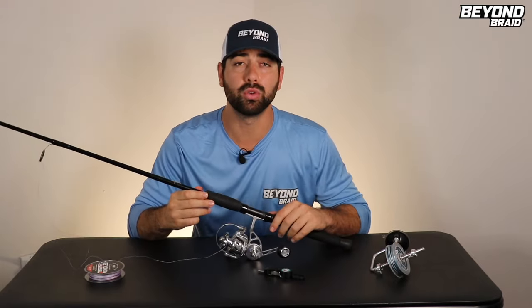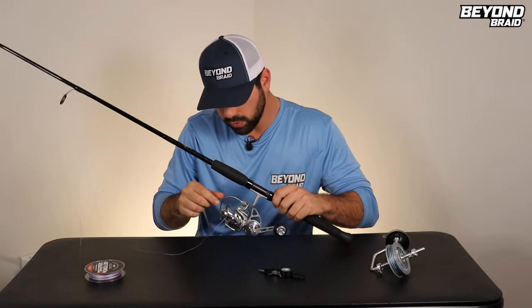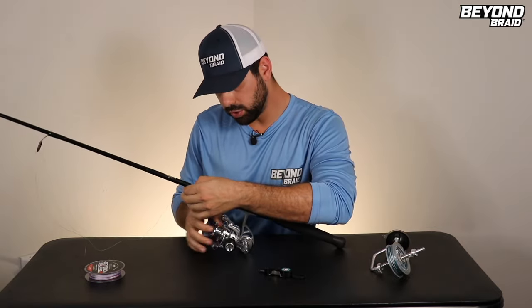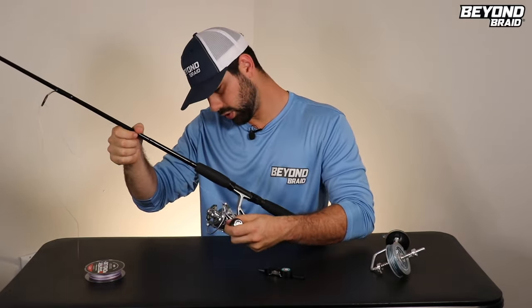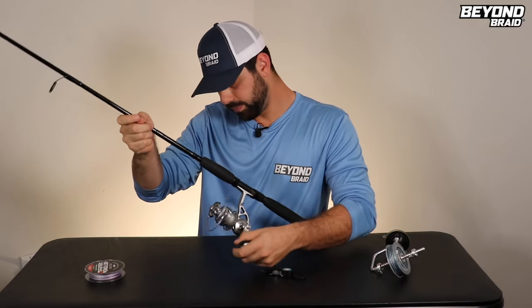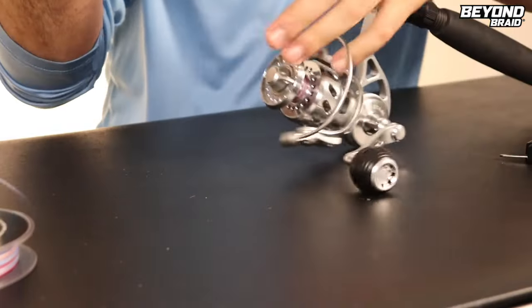Now this is absolutely crucial. Spooling up your line is crucial for zero wind knots when you're casting, zero loops and tangles. A lot of people think it's the braided line's fault — it's not. It's how you spool the line that determines how it's going to perform coming on and off your reel. Once you've got that knot in, close your bail. Do a couple turns to get that braided line really onto the spool — just get it wrapping around a couple times and you're good.